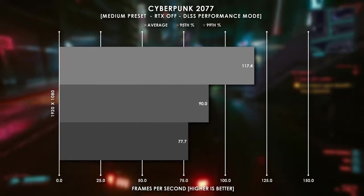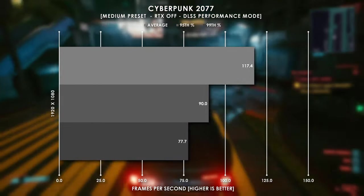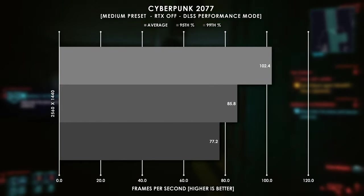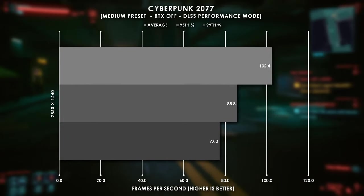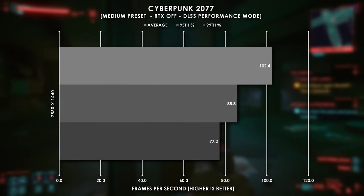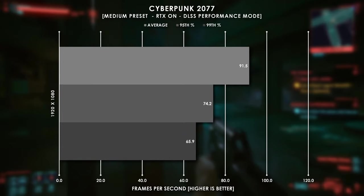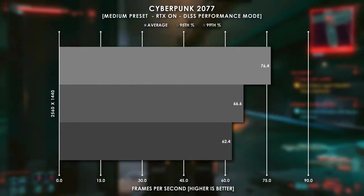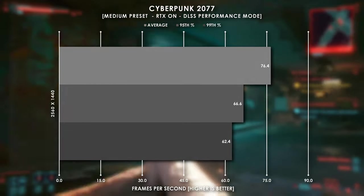Cyberpunk 2077, on the other hand, paints a bit of a different picture. At 1080p resolution, we averaged 117 FPS with 99th and 95th percentiles as low as 77 frames per second. Increasing the resolution to 1440p, our average dropped to 102 frames per second, but the 99th and 95th percentiles stayed pretty close to what they were at 1080p, meaning our frame rates are grouped a bit closer together. I had DLSS set to performance mode at both resolutions. With ray tracing enabled at 1080p we actually stayed above 90 FPS at the medium preset, but at 1440p we dropped to 76 FPS on average.